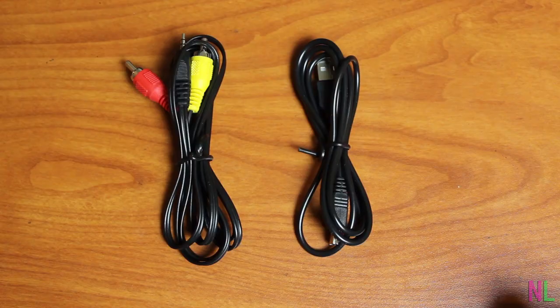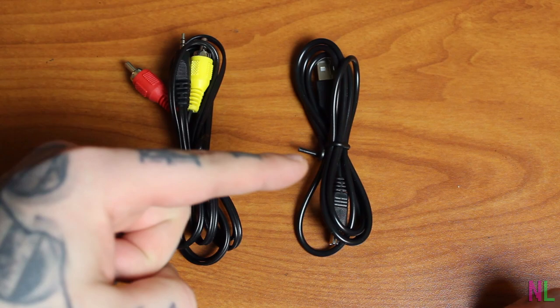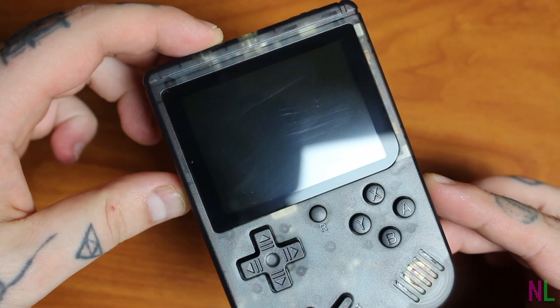And what is this — a controller? It's not even included with the actual console. In the box, all we get is some AV cables and a USB to micro USB cable. And we have Strike 2 for this console.